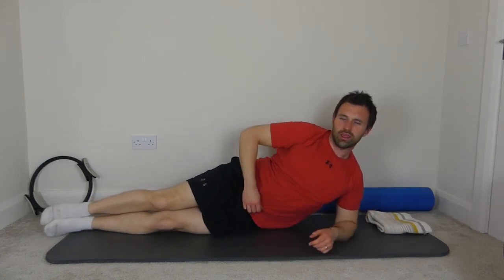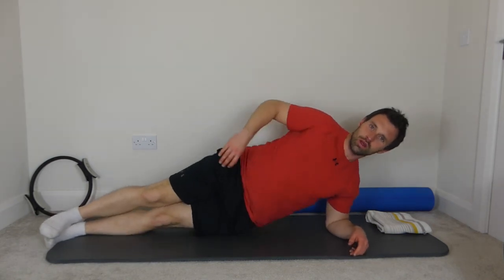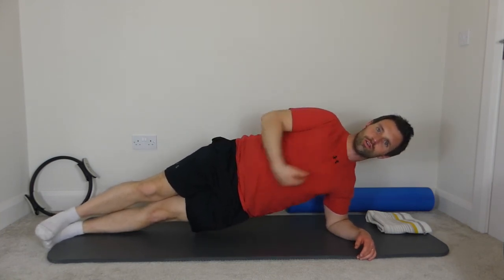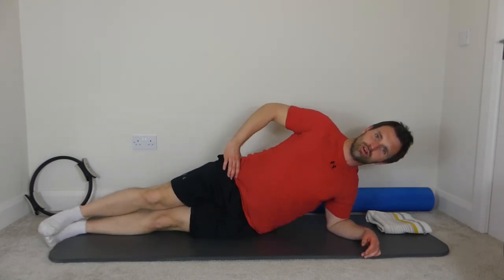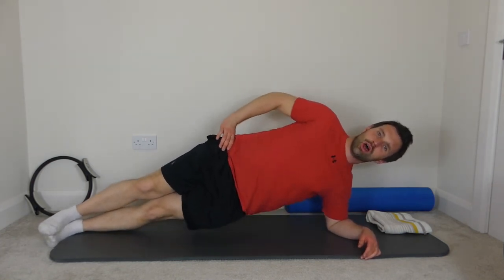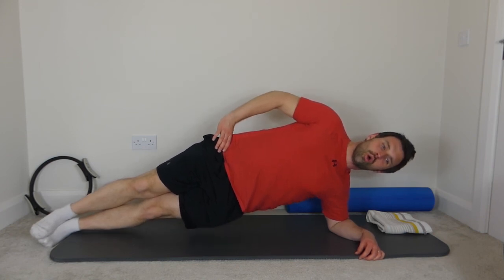Bring the heels back to the back of the mat — we're going to come up into our side plank and try the full leg today. Straighten the legs out, pinch the shoulders back, and go for ten lifts then switch to the other side. Straight line through the body down to the legs. Try not to twist the body as you come up — keep the pelvis facing forward the whole time. One last one and hold for a ten-count. And rest the pelvis down, flip over onto the opposite side.